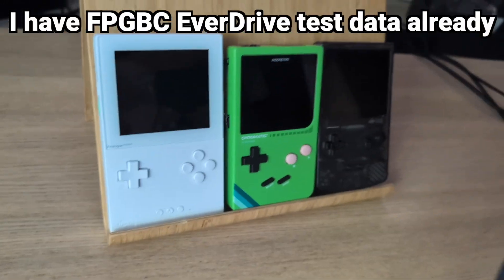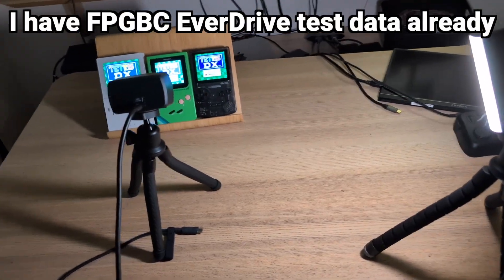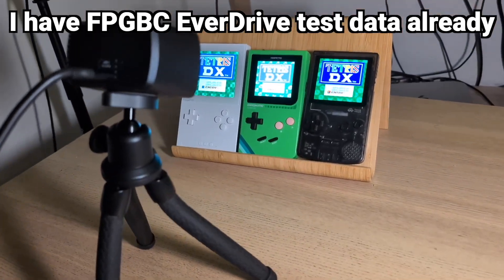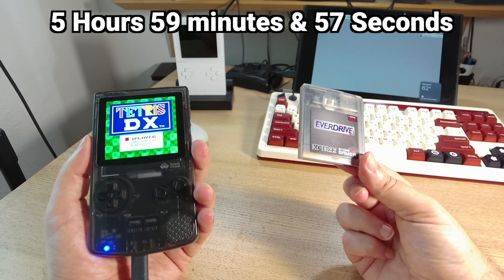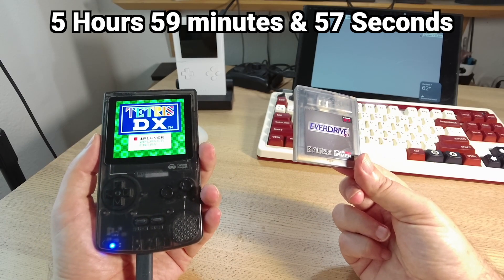Now I already have a time-lapse measurement of how long it takes to run the Funny Playing FPGVC with an EverDrive, and that was 5 hours, 57 minutes, and 57 seconds.